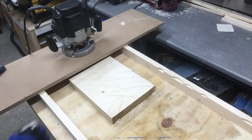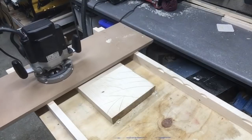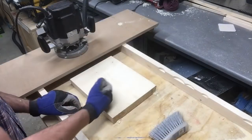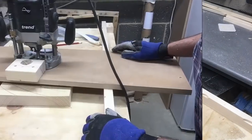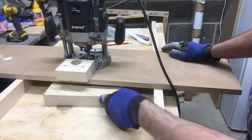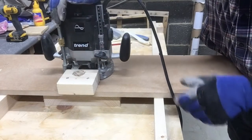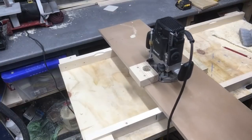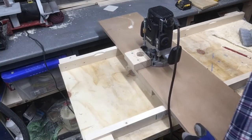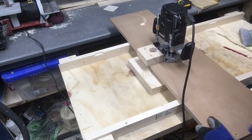After you've completed your first pass, check and remark for any additional passes that you may have to do. Now that the board is flipped over, the blow point is in the center of the board and this is where we'll set the router bit to. Just as before, mark the area with a pencil and then move in with the router to surface the area.